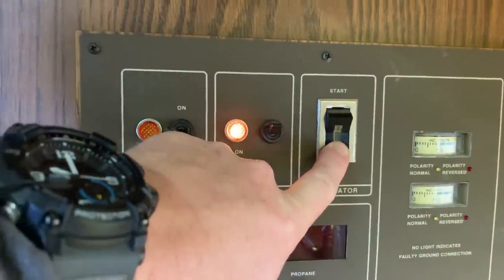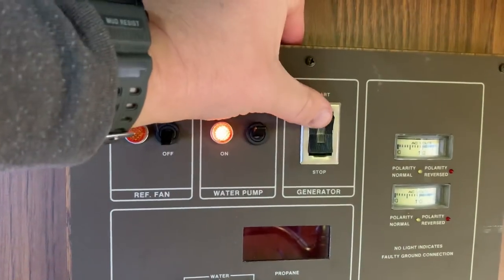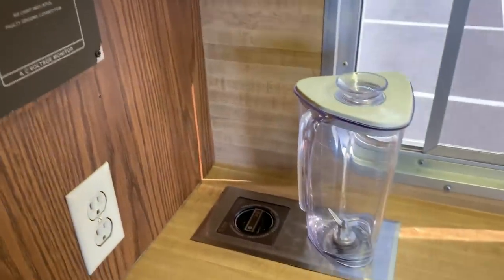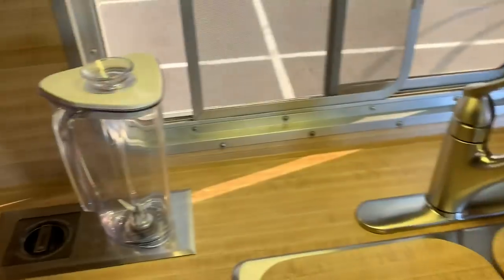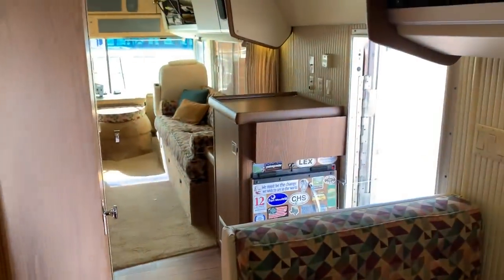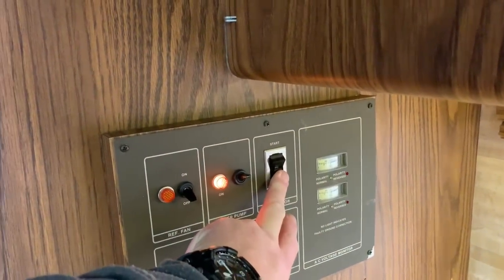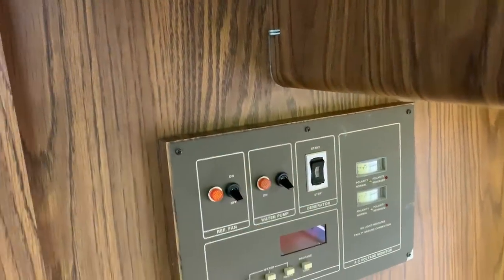Hold it down, then come on up — and I don't know if you can hear, but that's all you hear of the generator when you're inside, and I do have the door open. It's a pretty quiet generator — a good upgrade. I'm going to go ahead and shut that back off and turn the water pump off.